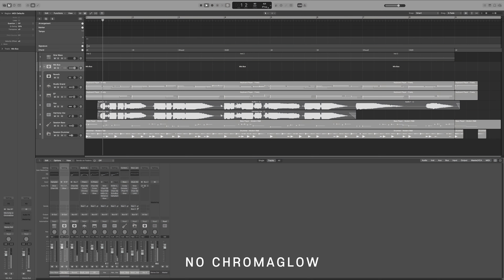Here we go — listening to the full mix first with all Chromaglow instances bypassed, and then with them all active, so you can hear what the tiny bits of saturation do at the big scale.